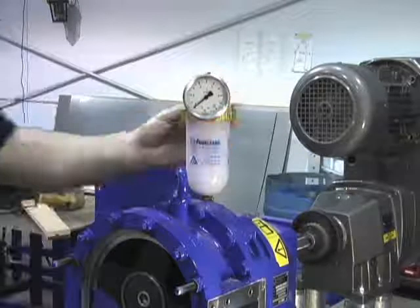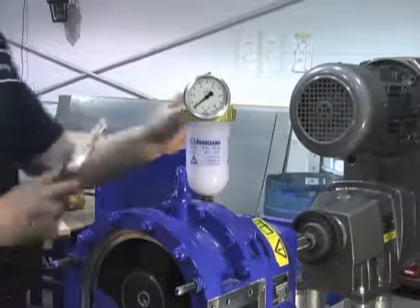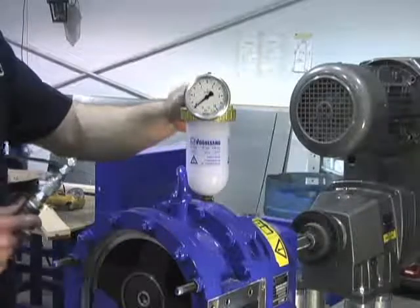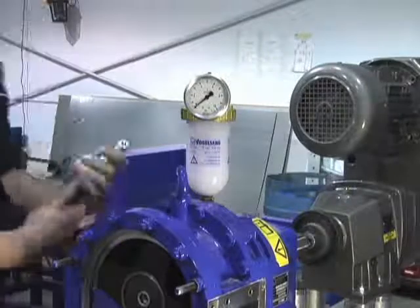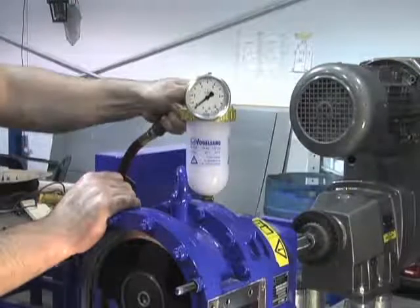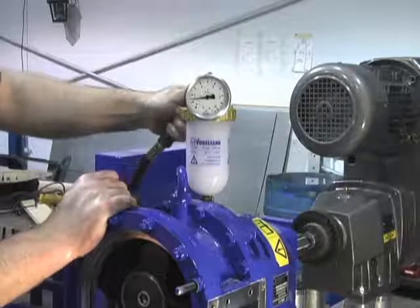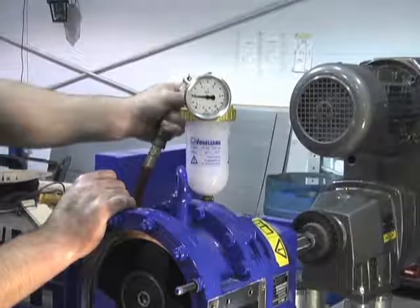Using the hand air pump supplied, begin adding air pressure until the pressure gauge reads one-and-a-half bar on the dial. Let the pump sit with the pressure for half an hour. The pump must hold this pressure. If the pressure drops, you have not properly installed either one or both of the seals.